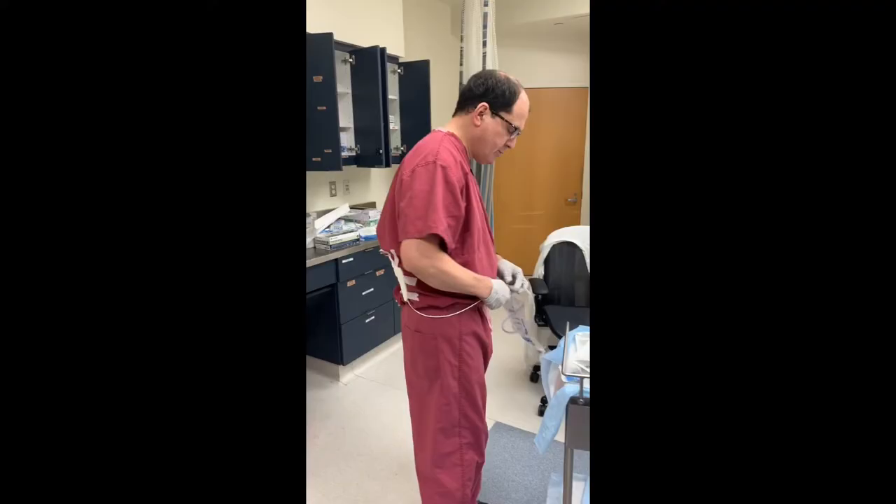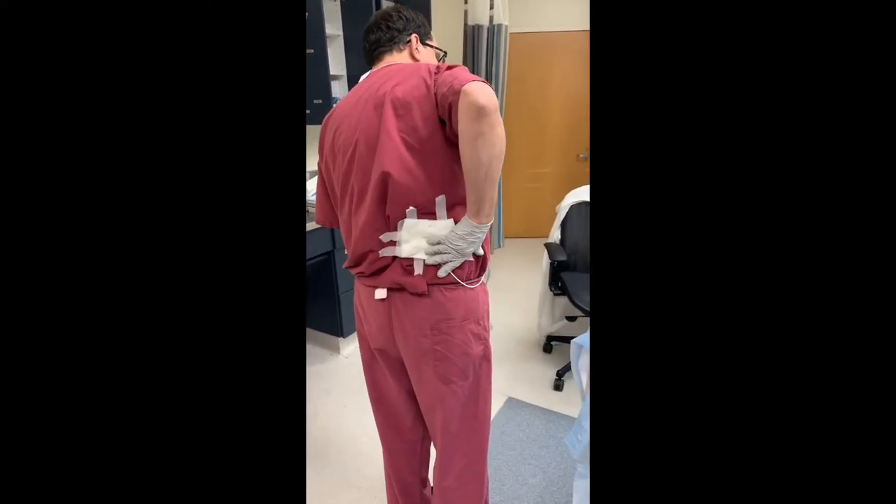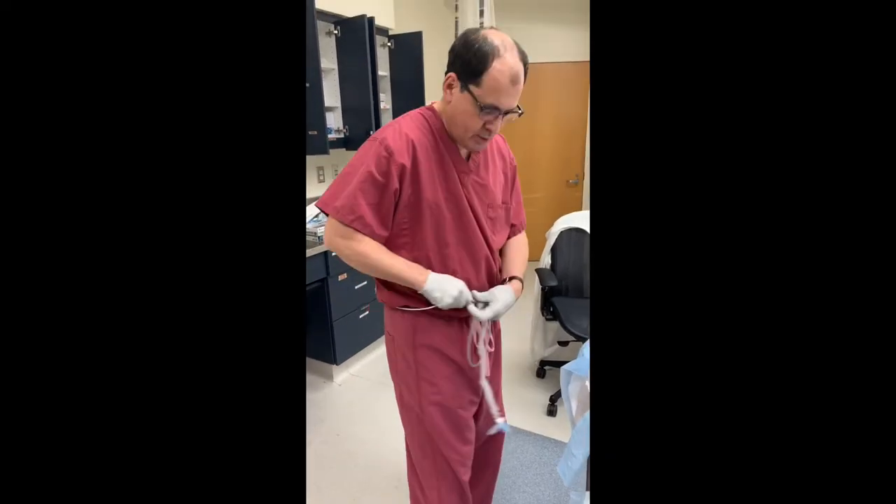Here I am with a nephrostomy tube. This is a tube, as you can see, coming out of my right kidney, draining into a bag.